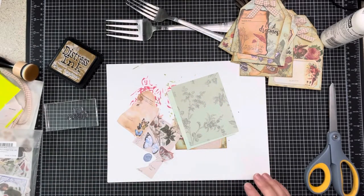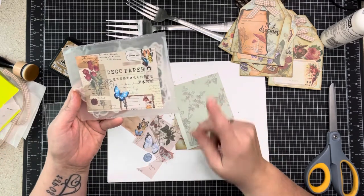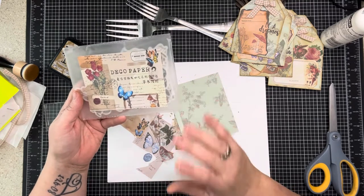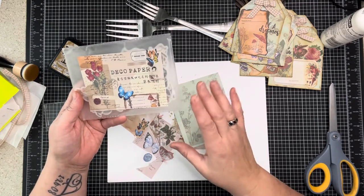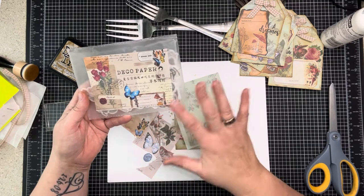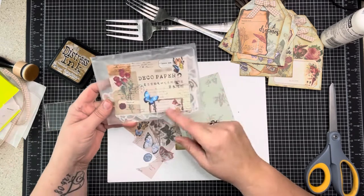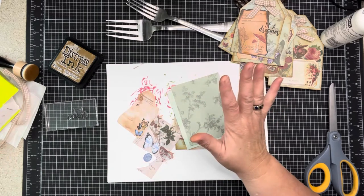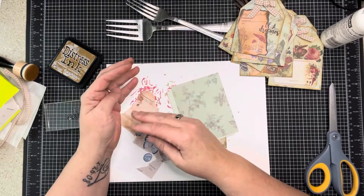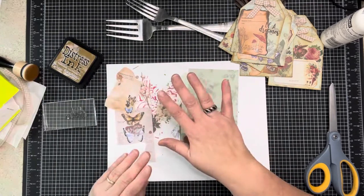I also used some ephemera I've shown before - I'll put the link; I did buy it on Amazon. I also have elements I've shown before when I was making my ATC cards and I'm trying to use up these elements. If you do a lot of heritage-themed embellishments, pages, or junk journaling, I recommend these.